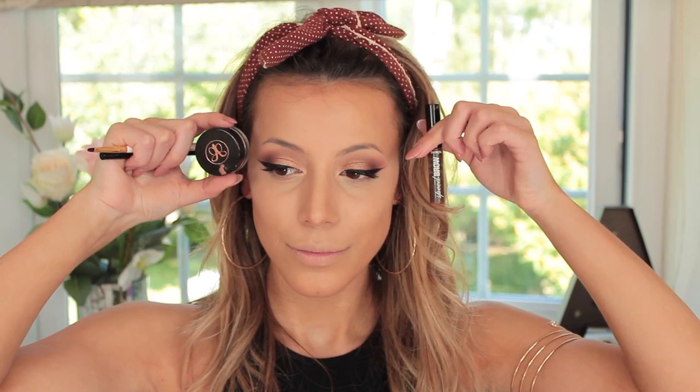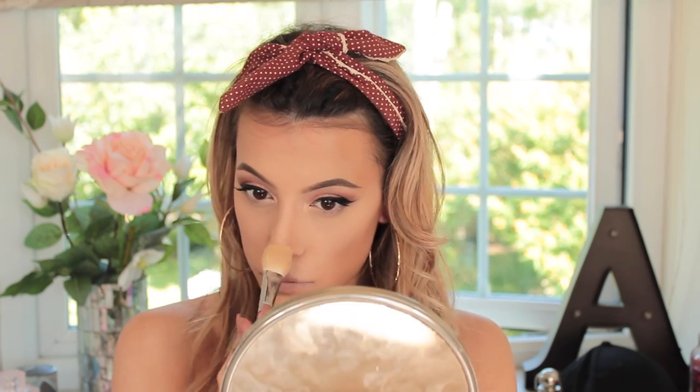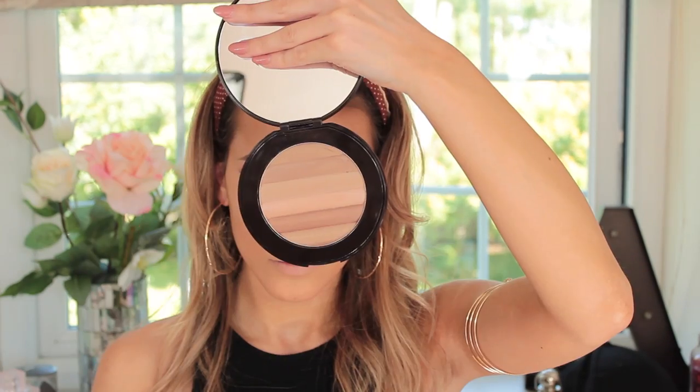To fill in my brows I used my Dip Brow Pomade from Anastasia Beverly Hills and my Benefit Brow Gel. Then I went in with my Chanel powder underneath the eye area to set all of the concealer in place. Now the Chanel powder is really expensive — I don't normally use this in videos — but my kit was right next to me and it was the first powder I grabbed. If you don't mind splashing out on a really good setting powder, the Chanel one is so fine and beautiful. It honestly doesn't cake you up at all.